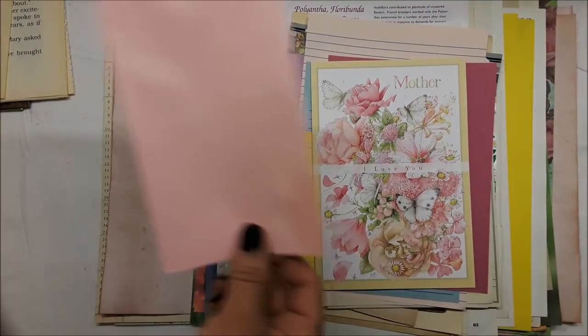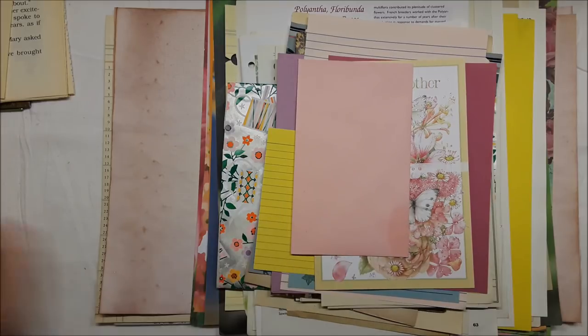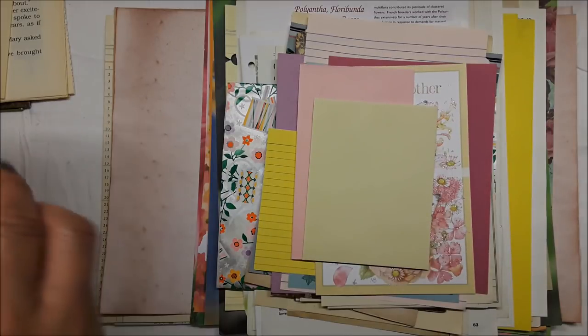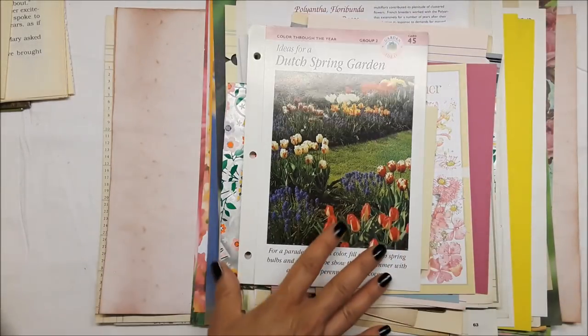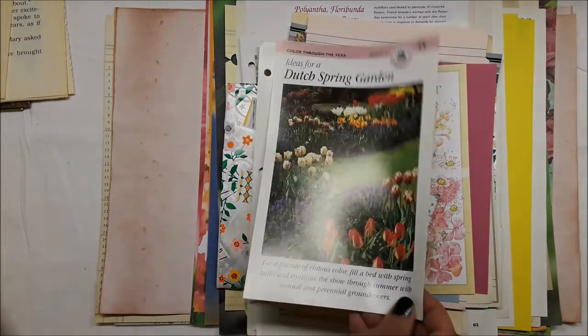There's another pink card — it does have a little soiling spot, but you'll probably coffee-dye and art it up anyway. There's an ivory one. I've put these in my kits always, especially the garden ones.